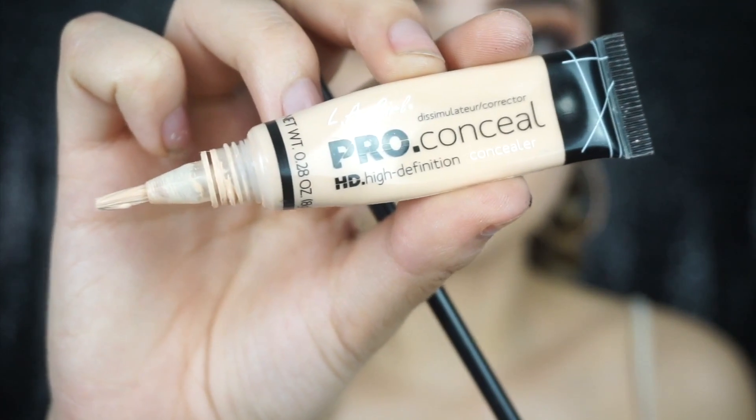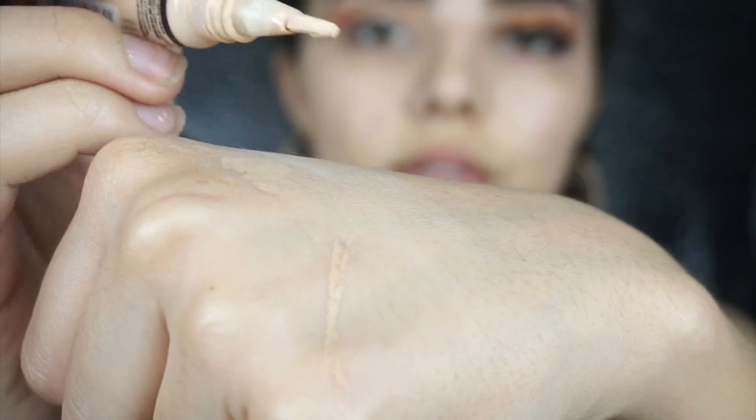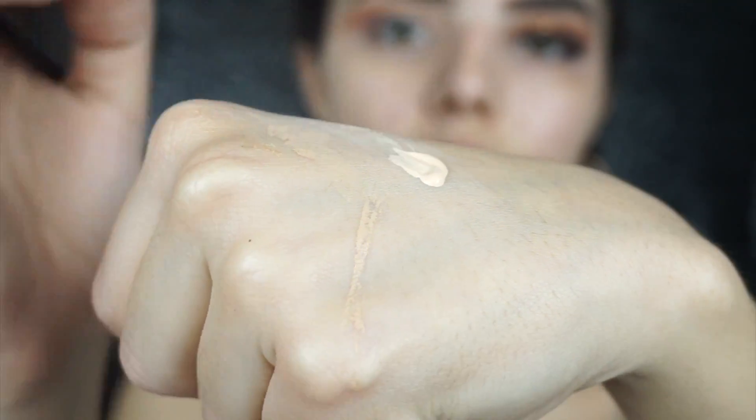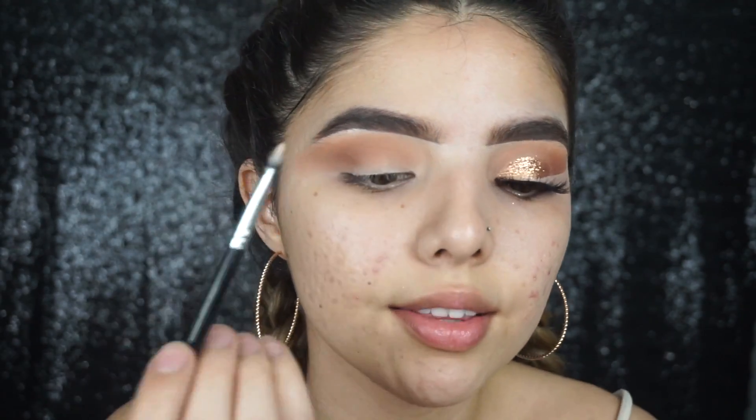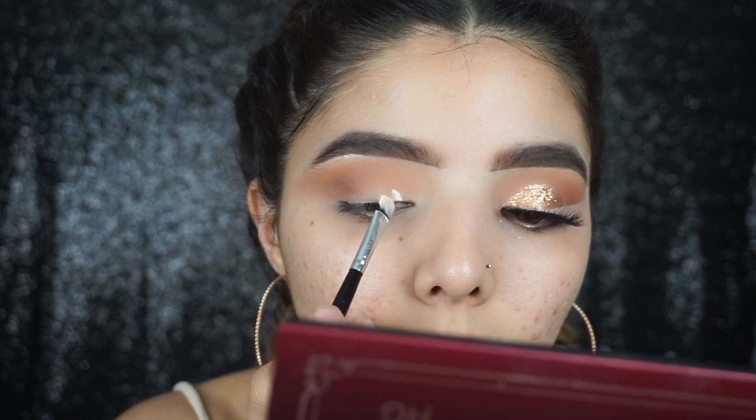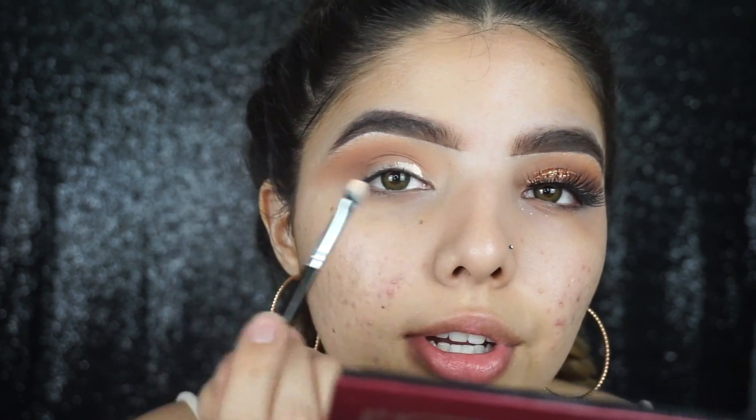To give a little bit more definition, we're gonna be taking the shade called 'Brownie Points.' Then we're gonna be taking some of the LA Girl Pro Conceal on a flat brush and cutting the crease — you're going to want to do a circular kind of cut crease.